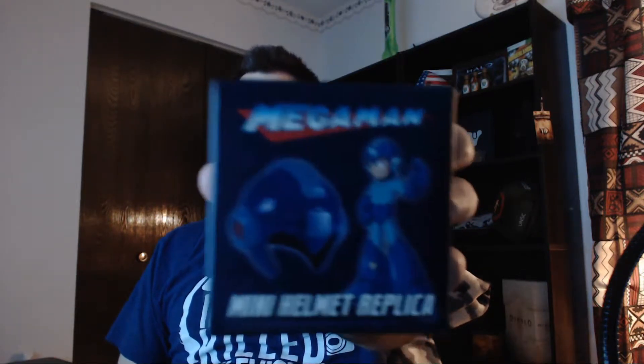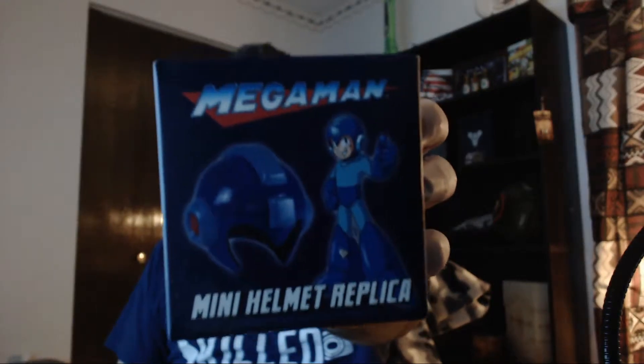I know one of my friends is going to be really, really upset that I got this and he did not. I don't think he got the crate, but it's a Mega Man Mini Helmet Replica.